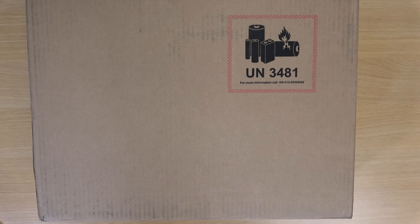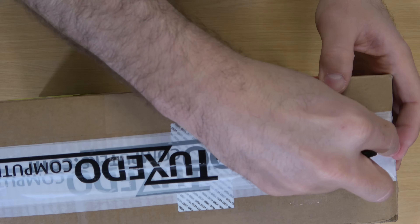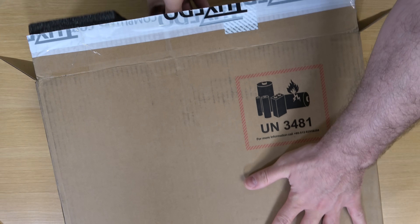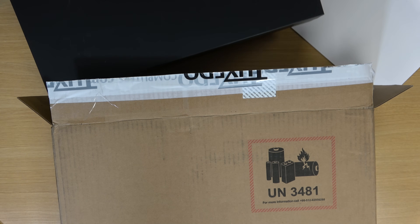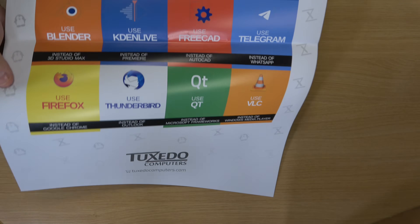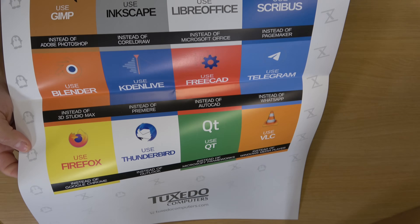I decided to include the unboxing footage in this video rather than do a separate unboxing video. The packaging is fairly decent — it seems very professional and not all that different from computers you'd buy from other manufacturers such as Lenovo. Inside the box, other than the notebook itself, they've included quite a few cool things, including a full-color insert that goes over some alternative options for proprietary applications, which will surely be helpful for people not already aware of those apps.